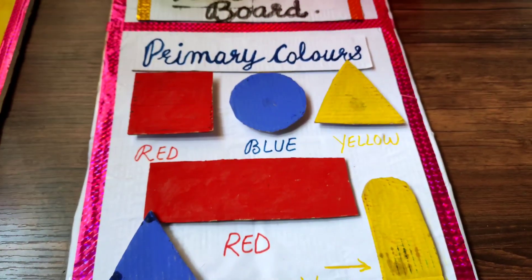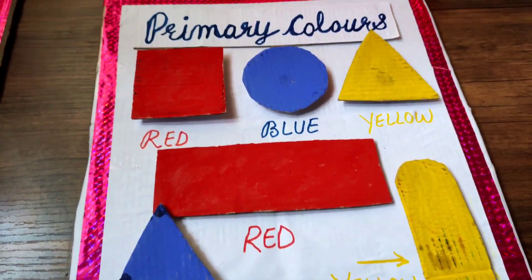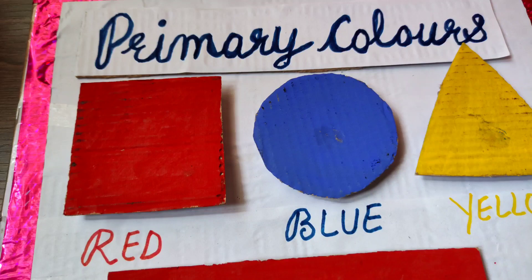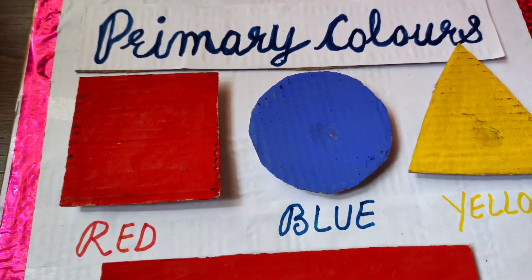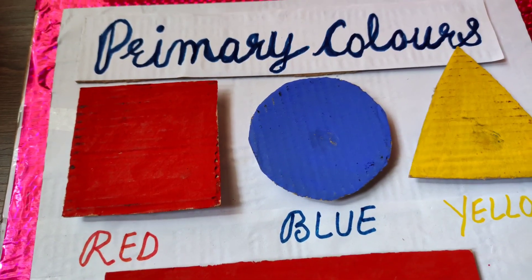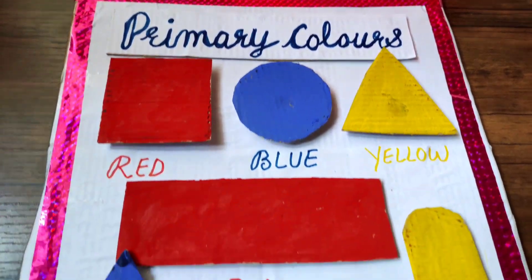There are three main primary colors: red, blue, and yellow. Red, blue, and yellow — these are our three primary colors. You can see them and you can learn them.